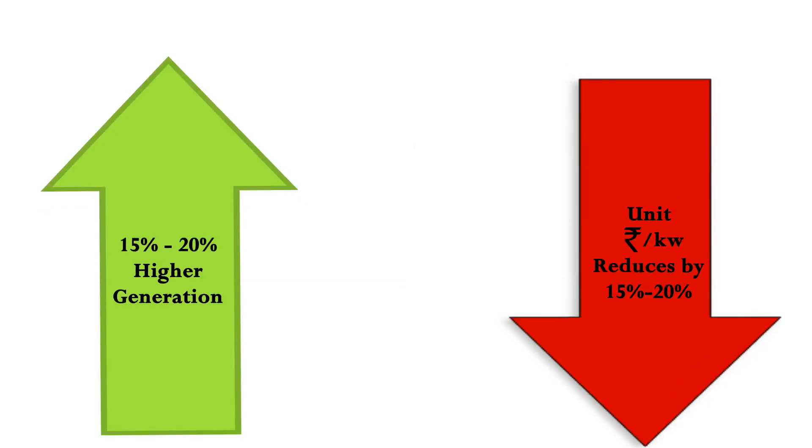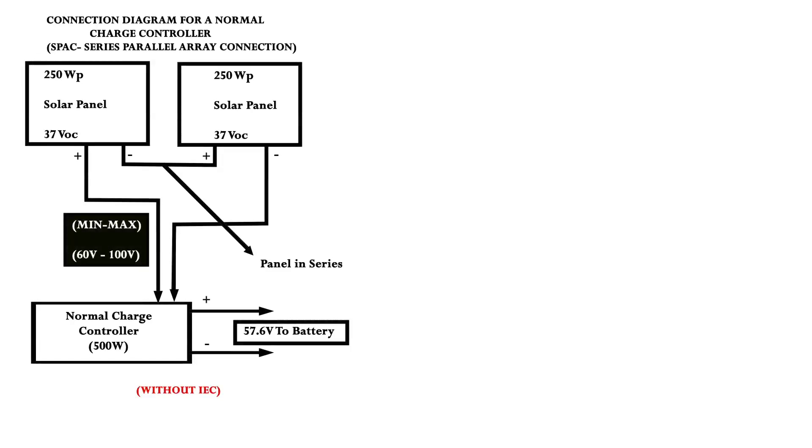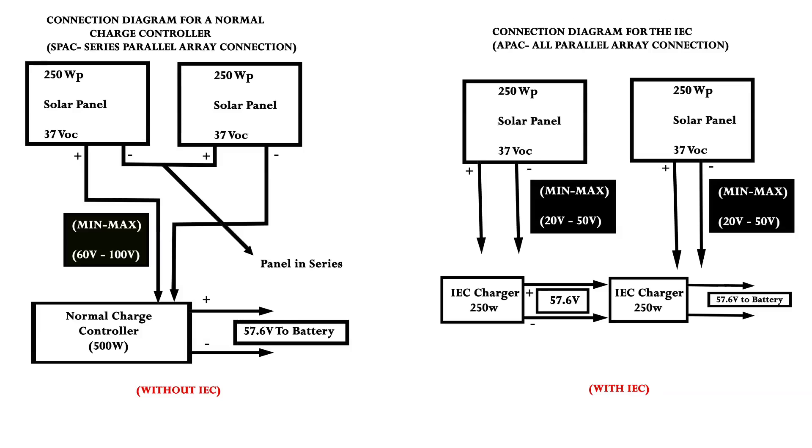This thereby reduces the unit price per kilowatt hour of solar energy by 15 to 20%. The following is a wiring diagram for series and parallel respectively.